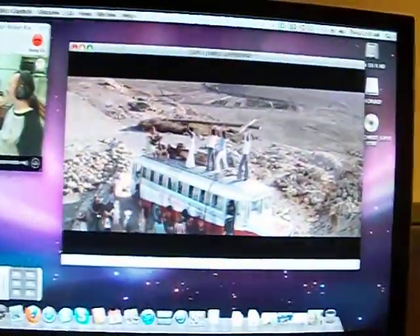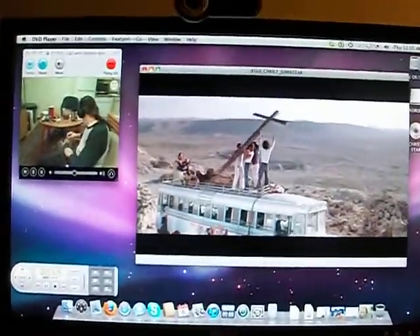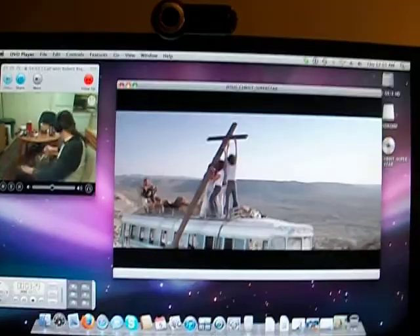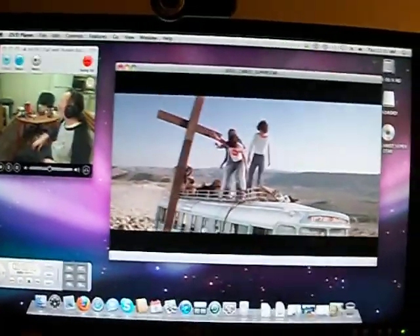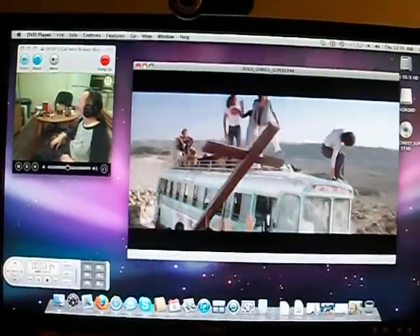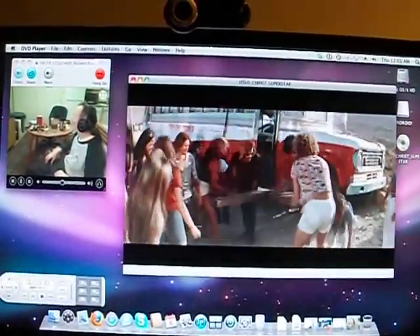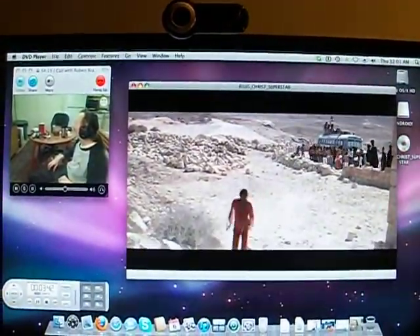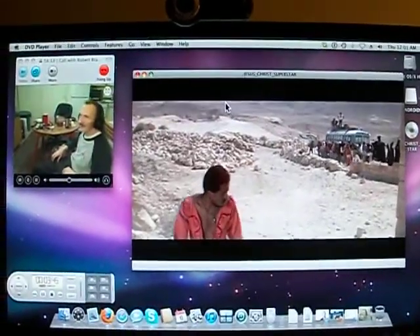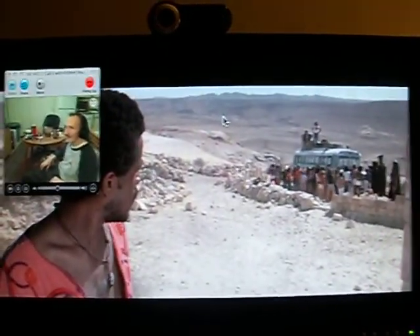Mac mini G4 with 512MB of memory, one-and-a-half gigahertz G4 processor, 80 gig hard drive, default configuration with OS 10.5.8. Look at that — it's perfect. I could fire it up full screen, but that screws up his video.